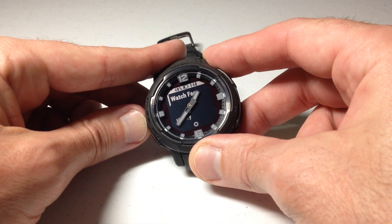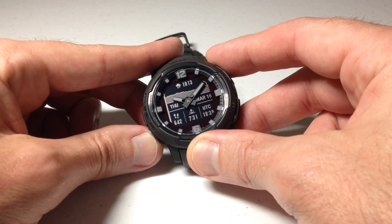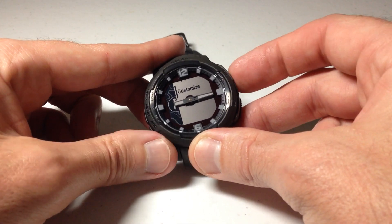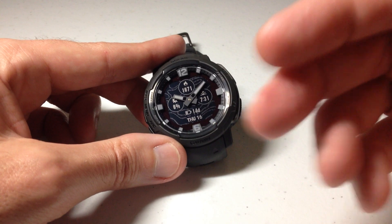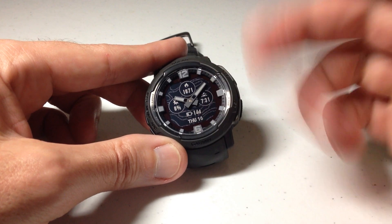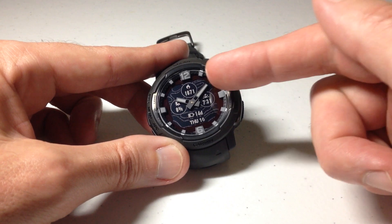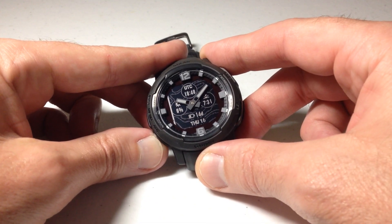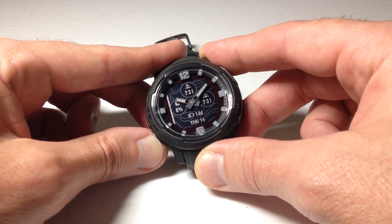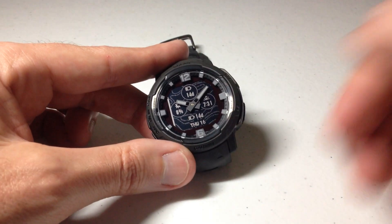I'm going to switch to a different watch face to show you what I mean, especially if you're somebody who's had the Garmin Instinct 1 or 2. On the Instinct 1 and 2, you always had a top-right circle that you could put the moon phase in no matter which watch face you were on. They have removed that on the Garmin Instinct Crossover — in your available data fields, none of them have moon phase as an option. You cannot add moon phase as a watch face data field. Again, really disappointing.